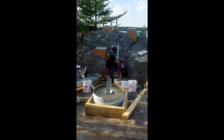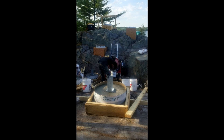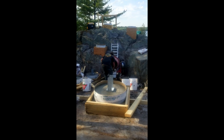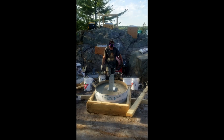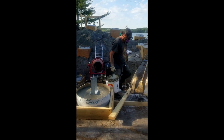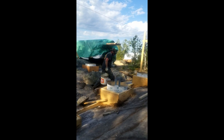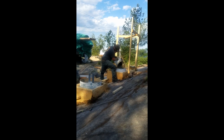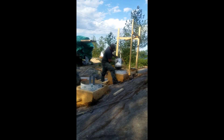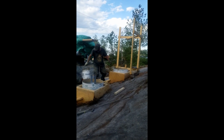Here you can see Clayton mixing concrete bag by bag, then pouring it into a single bucket, carrying it over to each pile and pouring it in. Each pile takes quite a few buckets, so you can imagine how tiring that would be. We used a generator to power the concrete mixer and also had a small pump pumping water up from the lake to add moisture to the concrete bags.